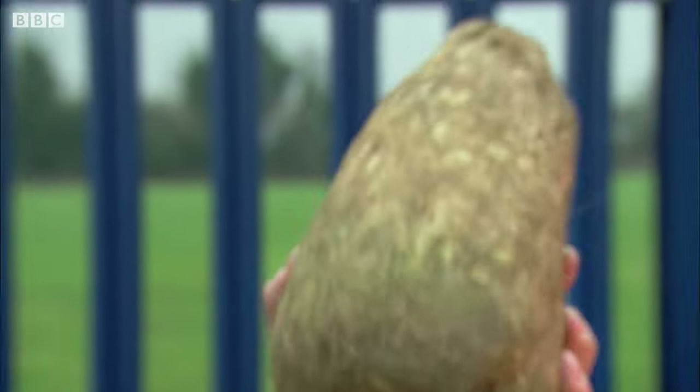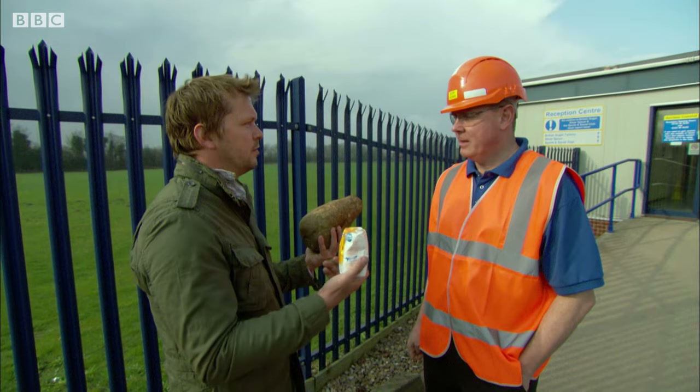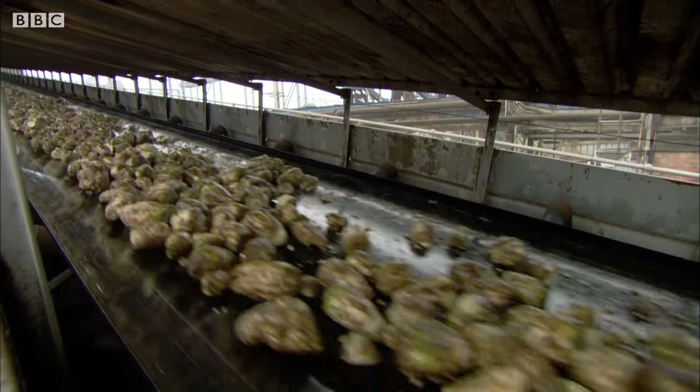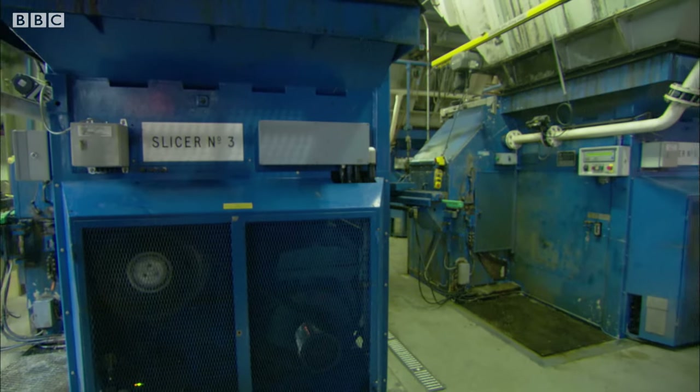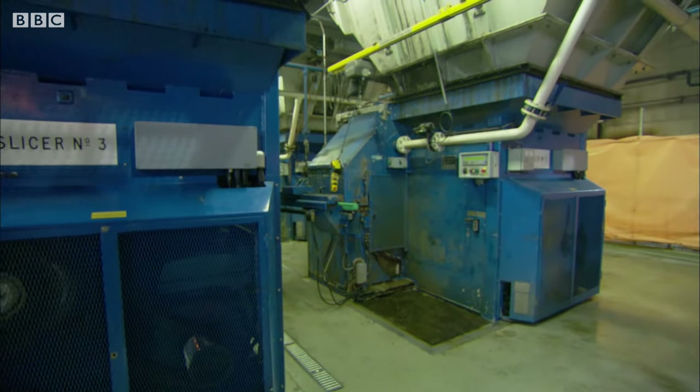Now Bob, is it quite a simple process? Can I do it back home in the barn? Very unlikely. British Sugar's Bob Howell says this process is so precise I couldn't do it in the barn. He doesn't make sugar by simply chopping up the beet.